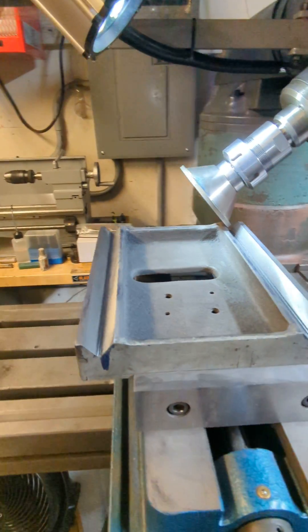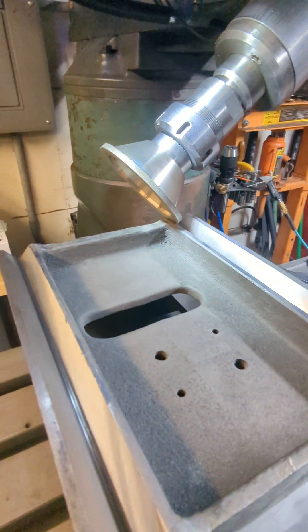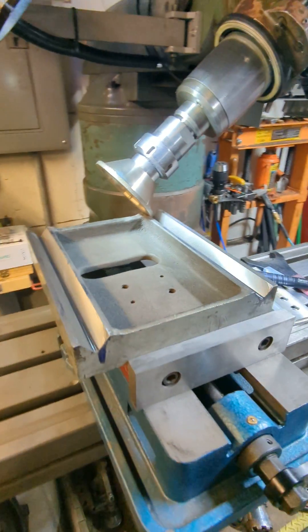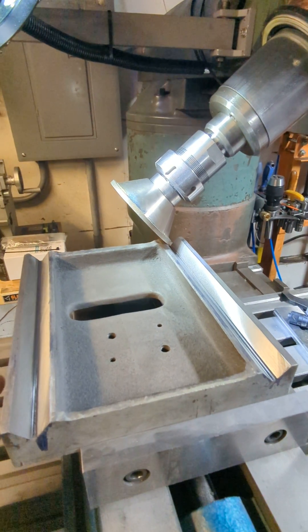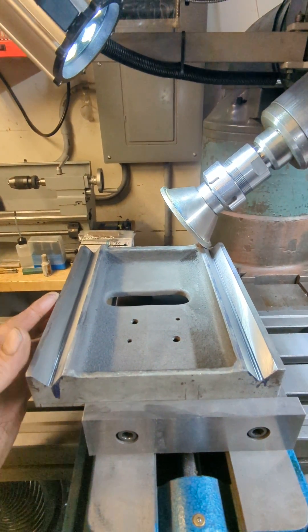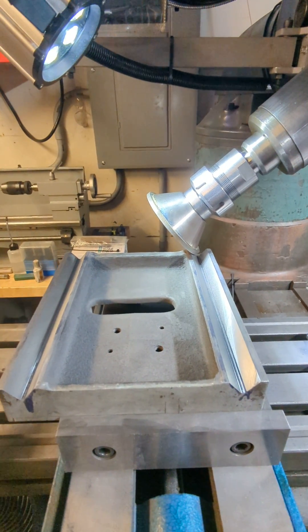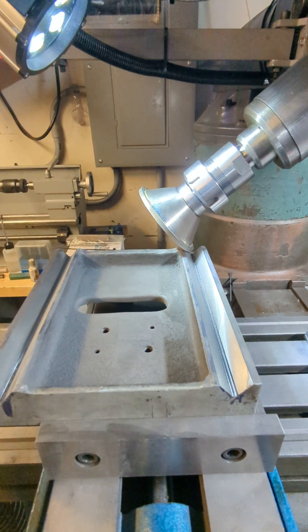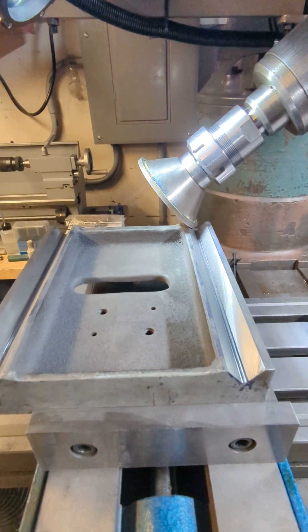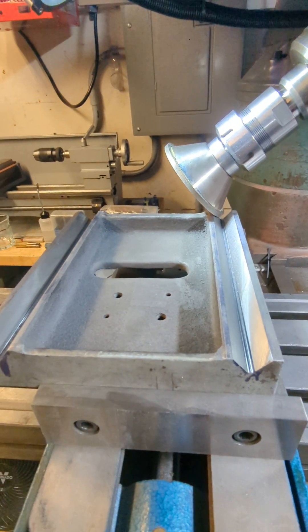Good morning, everyone. I just wanted to share something with you guys that I kind of discovered and was really pleased with the results. The V-ways on the bottom of this tailstock were completely worn. They were high in the middle and low at both ends, and it would rock back and forth, and I just could not get a consistent result. It's kind of important to have a tailstock on your lathe that's functional.